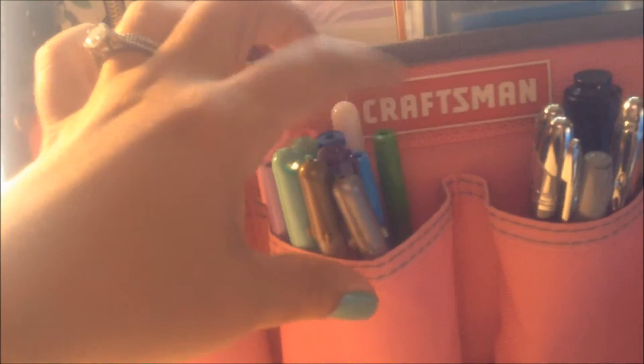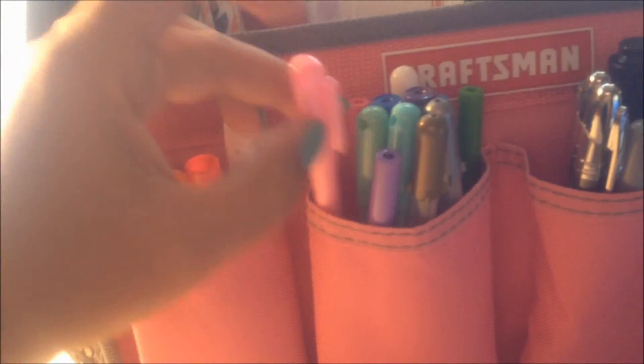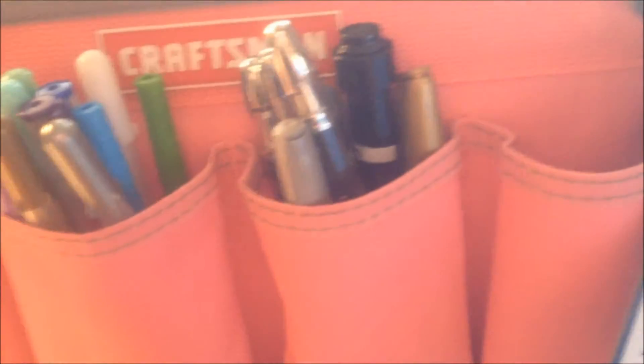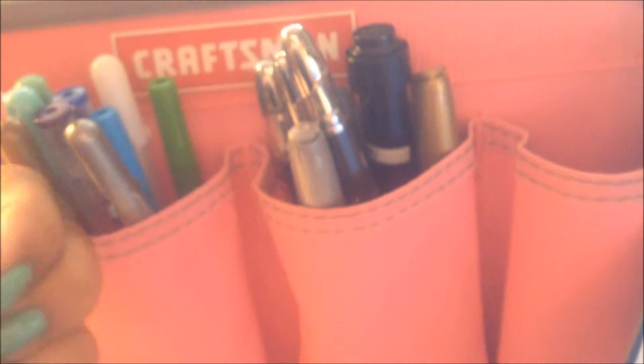I got these at Dollar Tree so I could change the ink on these cute ones from the Target Dollar Spot. I also have this set I got at Dollar Tree — they are fine points. Let me see if I can focus that. They write really well; they're not really cute or anything, but they write really well.